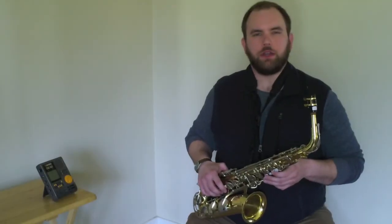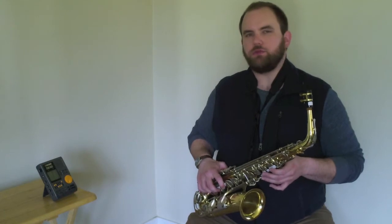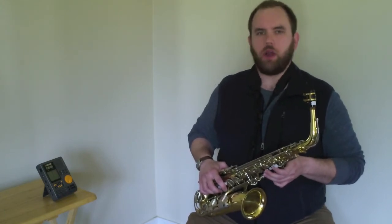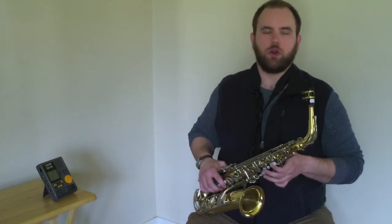Hi everyone, Mr. Jansen here. Today we are going to be working on your five note scale. A scale is a really great warm-up to help prepare our tone, our air, and to help prepare us mentally for a really great practice or rehearsal routine.